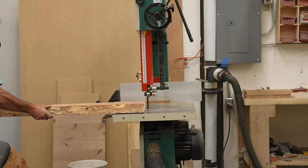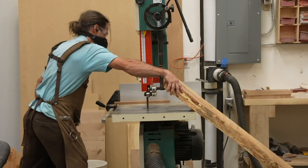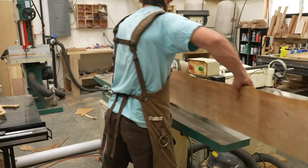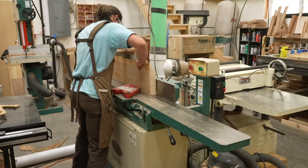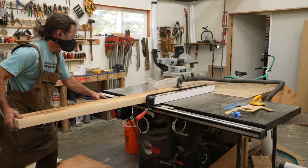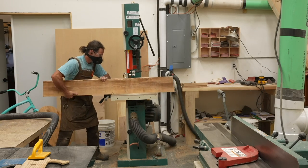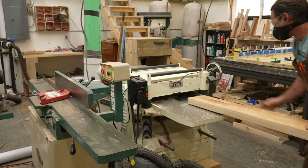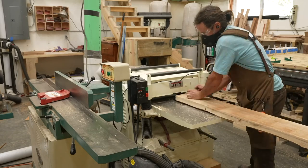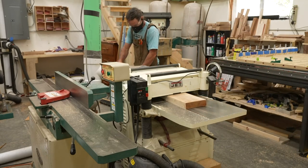One of my goals with this project was to try and not spend any money, so I grabbed some scrap pieces I had laying around — some old fir and pine that I had milled from previous years and previous projects. I had to do the typical woodworking dance: joint one edge flat, rip some thin sheets off, and plane them down to about quarter-inch thickness, then rip and cross-cut to get the rough shapes I needed.